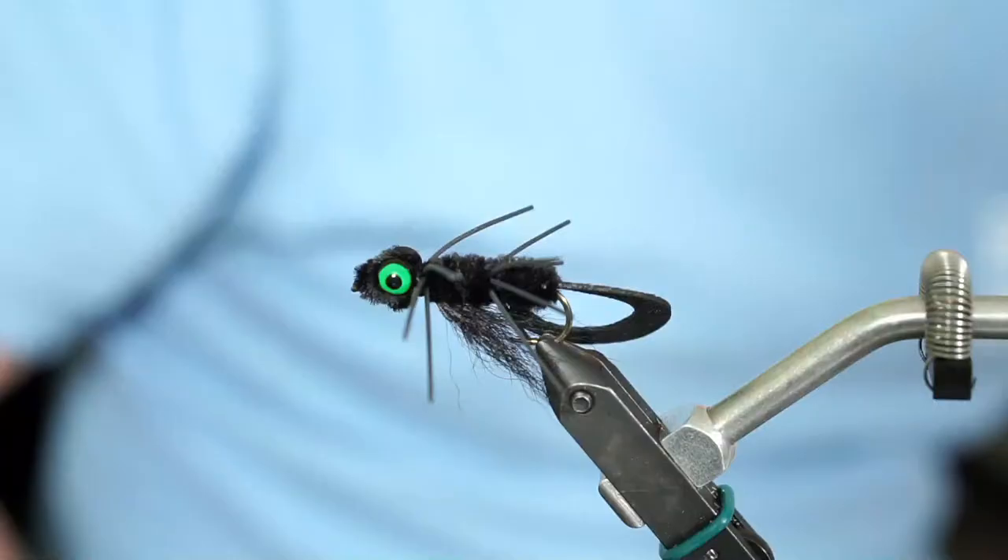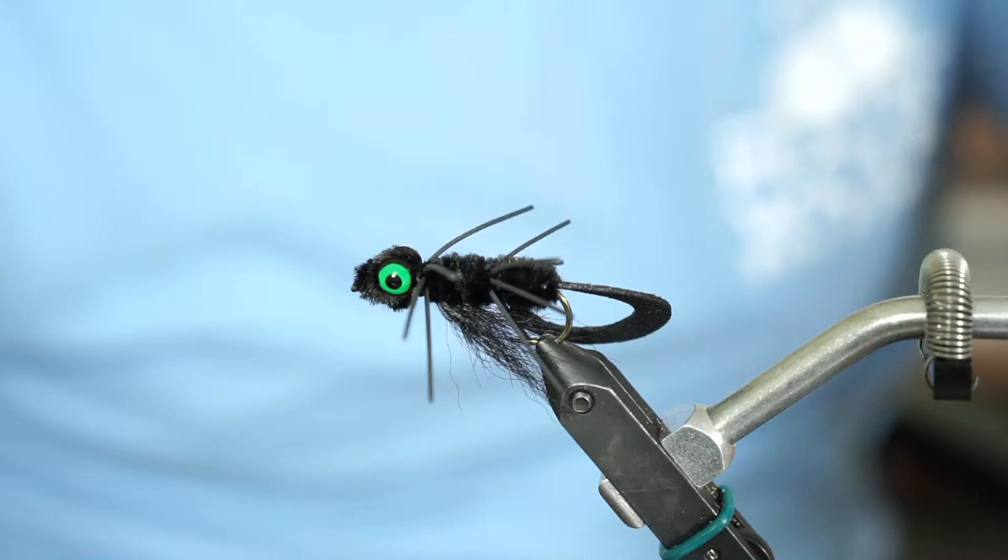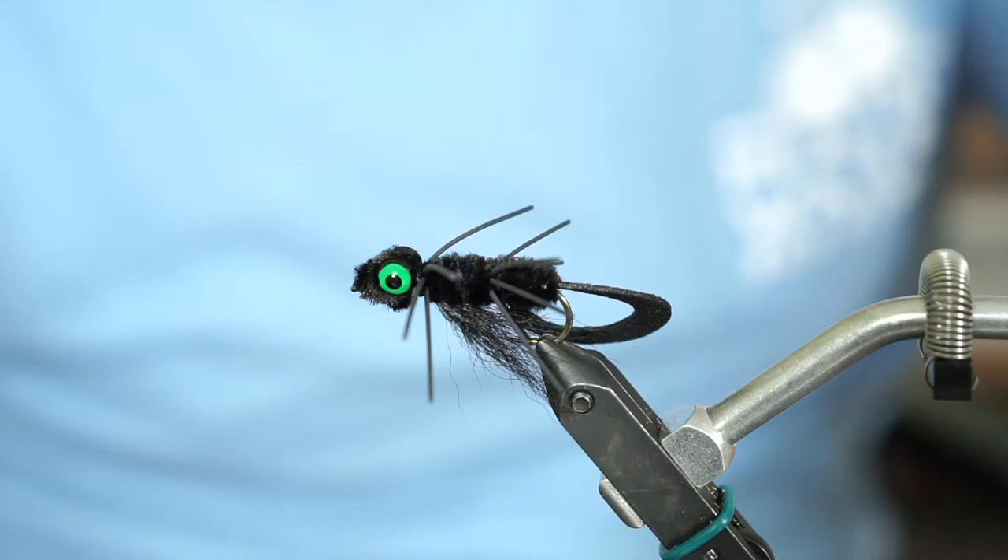The last thing we need is dumbbell eyes. I'm using lead — lead free is my preferred but I ran out, so I'm using lead. Lead is always heavier unless you can find tungsten, which is quite hard to find. I happened to find tungsten dumbbell eyes and then lost them. Lead eyes are a little bit heavier than non-lead, and I just prefer not to use lead unless I have to. I'm going to be using brown ones, but I've also got some black dumbbell eyes with a green chartreuse highlight already painted in, which looks really cool.